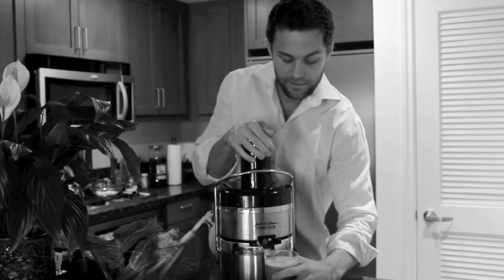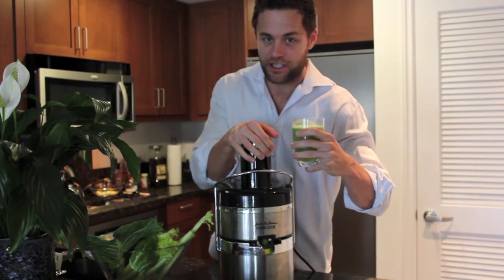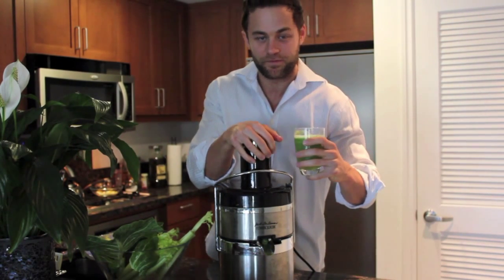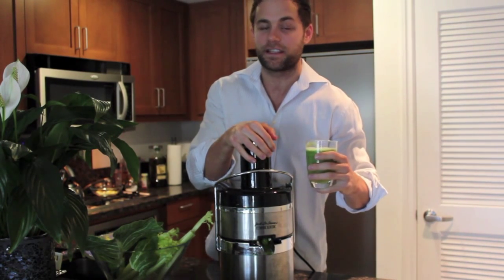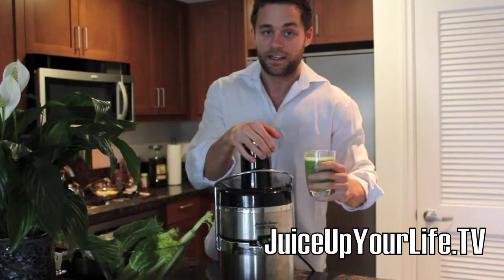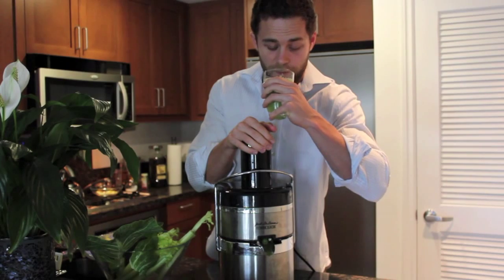See what that tastes like — I wish you were here and we could share this together. There's nothing that will give you more energy than a nice glass of juice on a Saturday afternoon. I encourage everyone to make a juice. If you don't have a juicer, go out and buy one today. Also check out our new book at FitLife — you can go to the website right now: www.juiceupyourlife.tv. This is amazing juice, by the way.